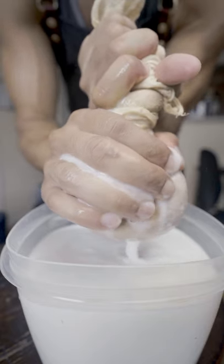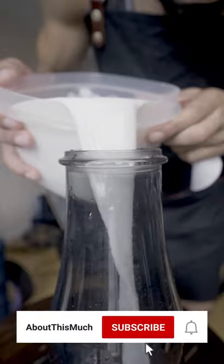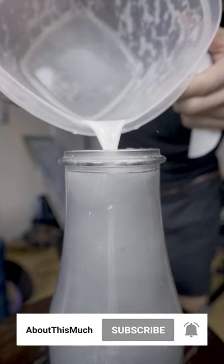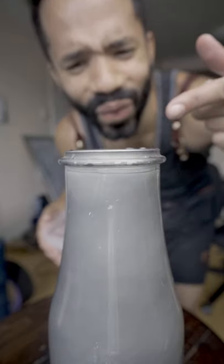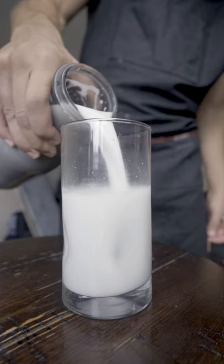Get out every last drop you can. I just keep it in the fridge — it stays fresh about five days. I use it in my matcha, sometimes even as a snack with a little bit of cinnamon. Would you look at that — a perfect pour. I also use this in a lot of the ice cream recipes I've been sharing lately, so go check some of those out if you haven't.